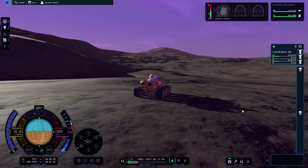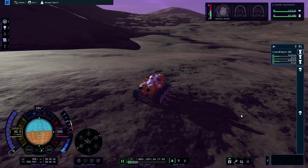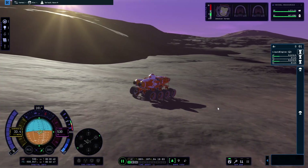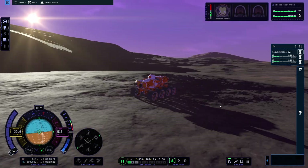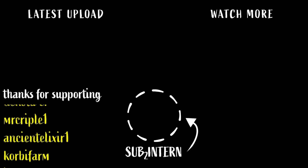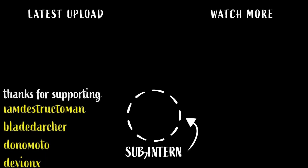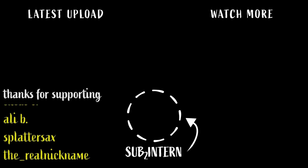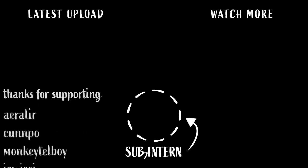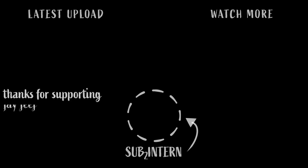Well guys, hope you enjoyed this little adventure of getting a rover successfully to Eve. I'm sure a ton of you have a lot to say about the steps it took to get here. But regardless, I hope you guys enjoyed this video. Let me know what you want to see in the next one. Sub to the channel. And I do want to thank the channel members, including Bread, Dakota Sea, Mr. Cripple One, Ancient Elixir One, Corby Farm, Destructo Man, Bladed Archer, Donomoto, Deviant X, Muffin Stuffer, Lucas S, Allie B, Splatter Sacks, The Real Nickname, Edward, Eyeballus, and Hateful Herald.